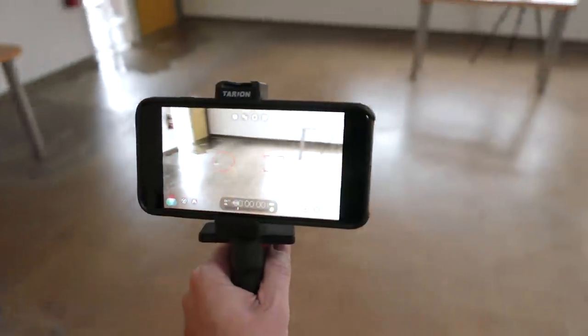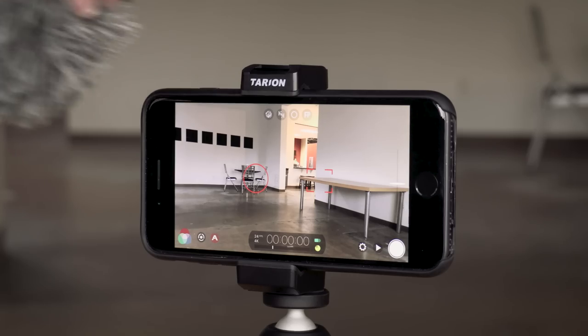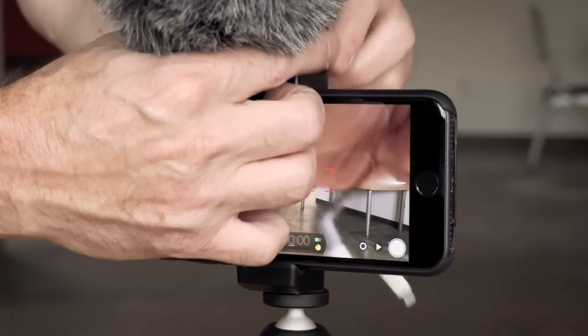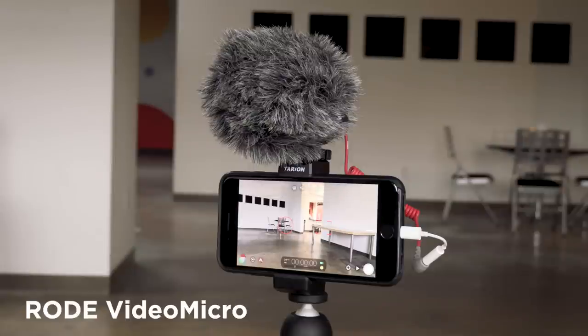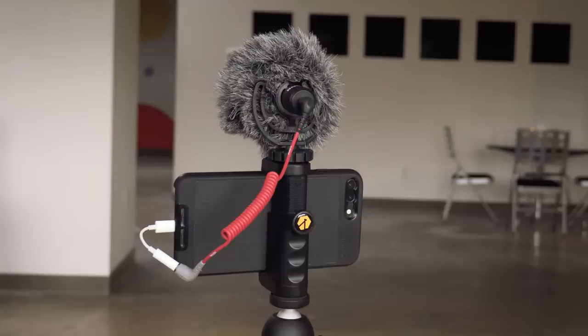Adding to that is using the cold shoe. I really like this. With the shoulder pod you can add a cold shoe but it's not part of the actual handle — it sits next to it, which works fine, but I like that this is integrated. One thing I like to do is keep my mobile filmmaking kit compact. So in this instance you've got your case, the mount, and a microphone, and you can go shoot pretty much in any scenario.